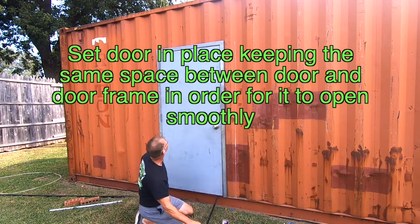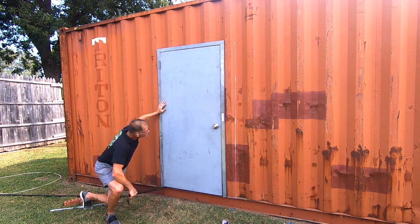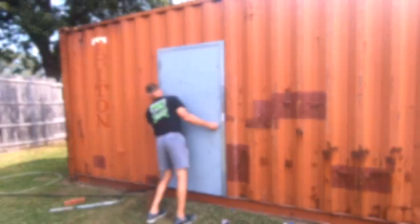It's very important to keep the space in between the door and the door frame even before you weld it into place.